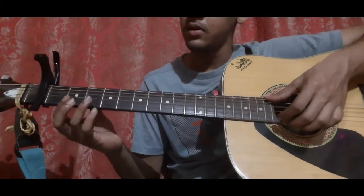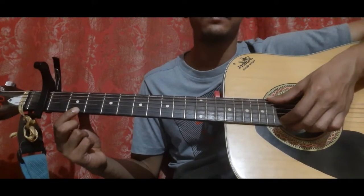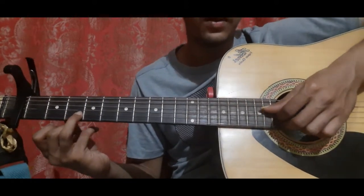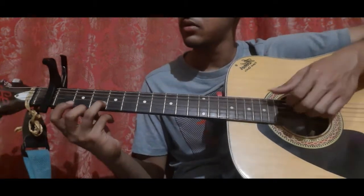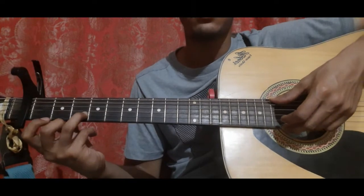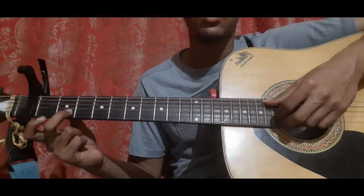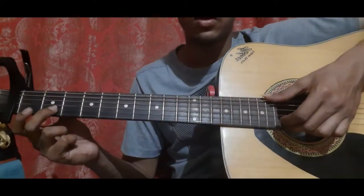Then fourth string, second string and first string together. First string open, slide from three to five on the first string. First string second fret, first string open. Then place your ring finger on the second string third fret and pick the fourth string, the third string and the second string second fret. Then pick the third fret once more, then first string open. Then first string open, middle finger on second string second fret, pick the fifth string open, the third string open and the second string second fret — all three together with your thumb, index and middle finger.